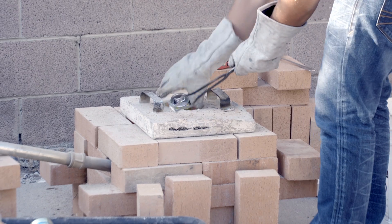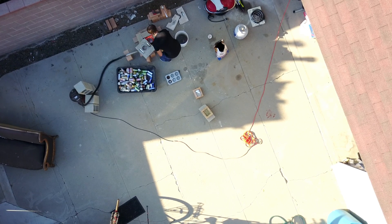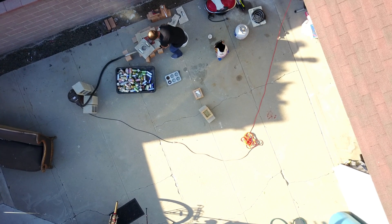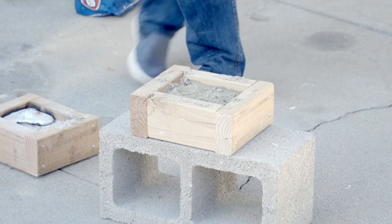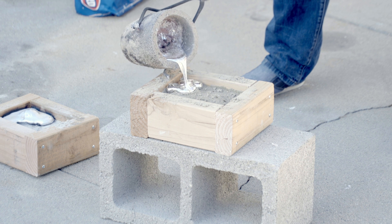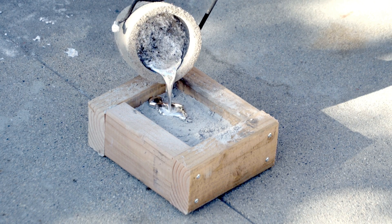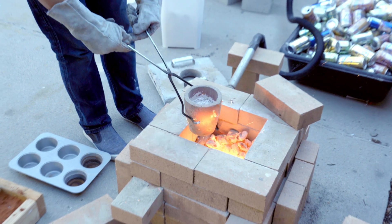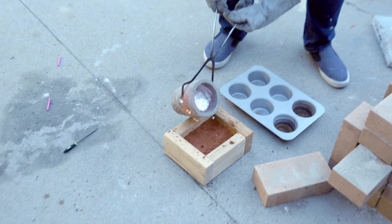Now we just have to fire up the furnace and melt some aluminum. Get it nice and liquid at around 1300 degrees Fahrenheit. Then pour the crucible into the mold: the plaster mold, the play sand mold, the green sand mold, and the deft clay alternative.